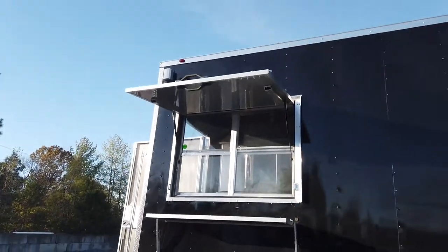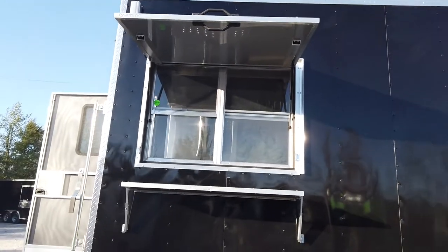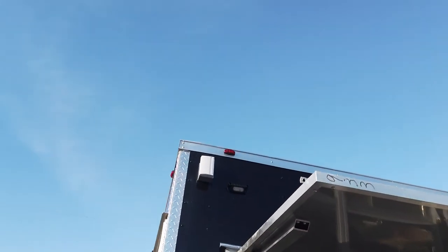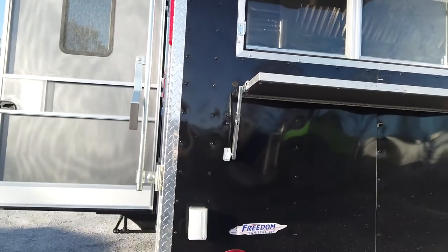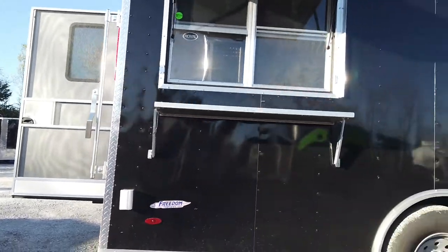In the rear of the trailer we have another three foot by four foot concession window with glass and screens. We have the flip up counter to serve off of and the fold down protector while closed or in transport. Above that is another exterior GFI plug near the roof and an exterior LED light. We have one more exterior GFI plug at the rear corner on the passenger side as well.